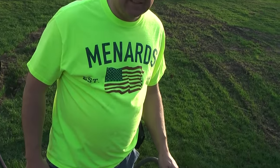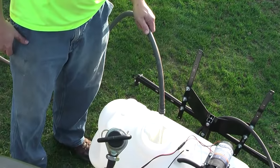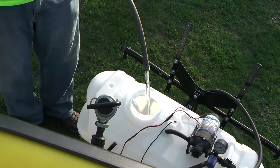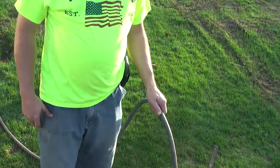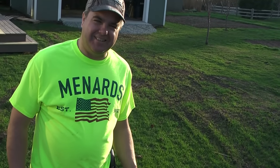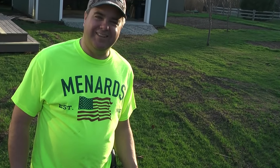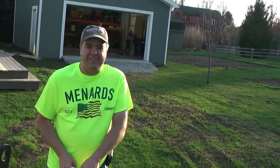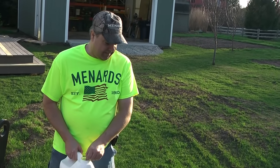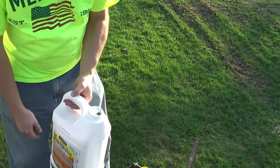We decided on approximately two gallons or a little less of fertilizer. Dad is following proper lab technique by putting in a slight amount of water in the vessel before adding the chemical — that's so the acid doesn't interact with the container. The fertilizer is blue! In this concentrated form, it'll actually kill the grass, so you don't want to spill it directly.